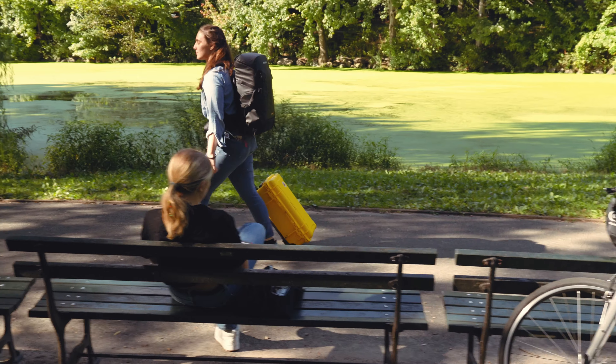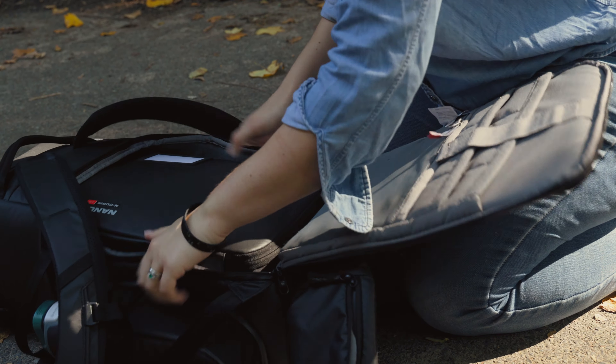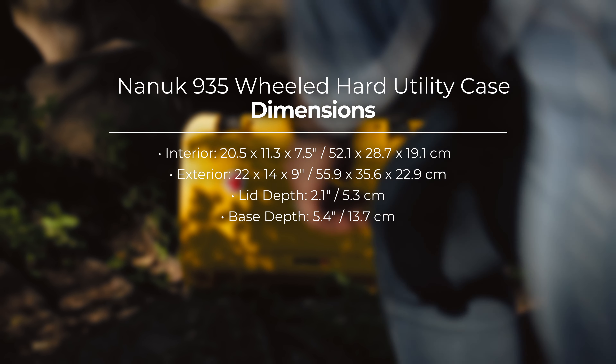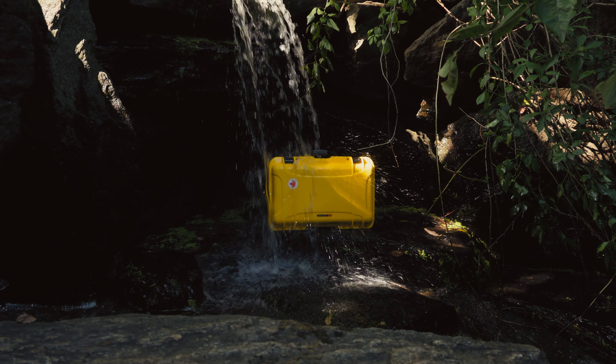My gear will be super protected while I travel, and I can swap it all seamlessly for the flexibility and mobility of a backpack. The 935 hard case has a 20.5 x 11.3 x 7.5 inch interior, protected by the lightweight, crush-, dust-, and waterproof polypropylene resin exterior.